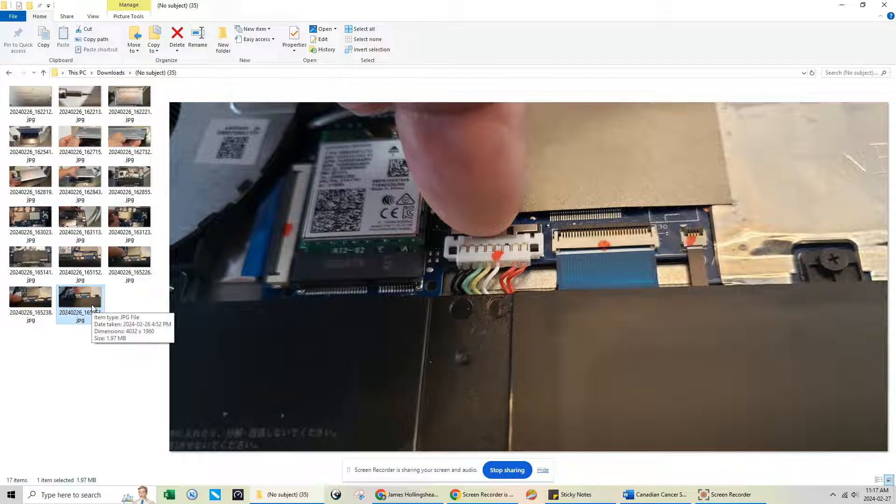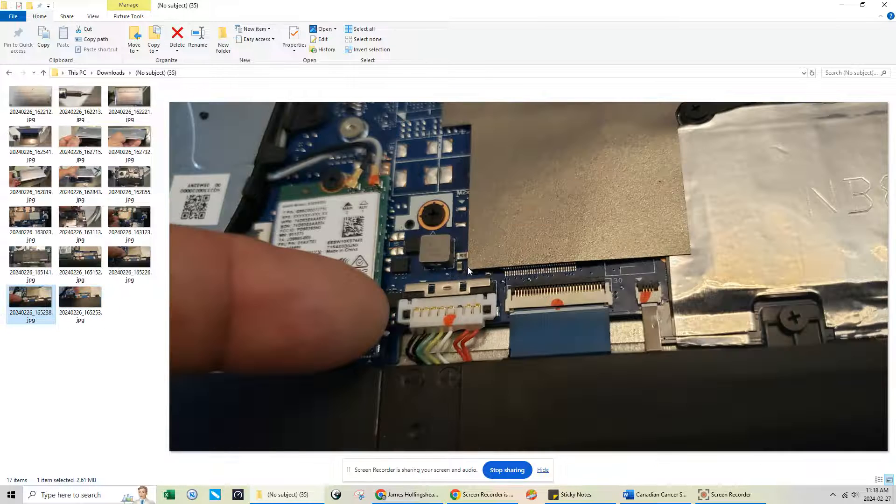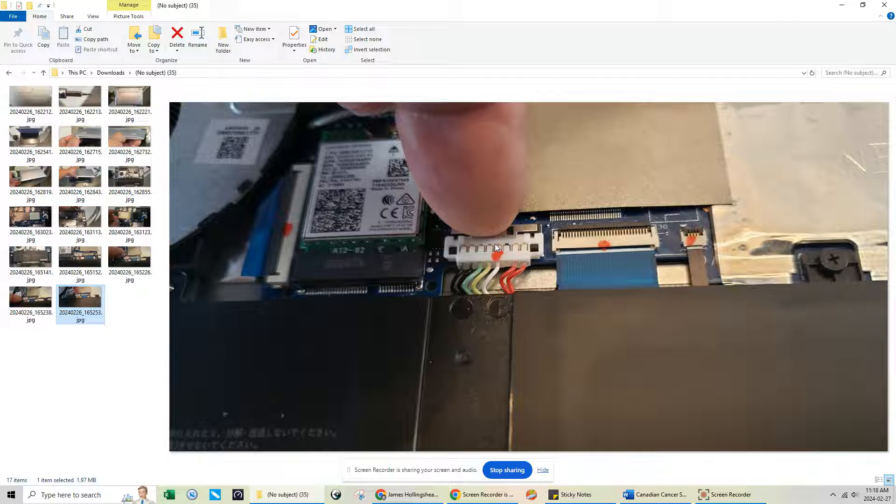Once you put in your new SSD, or place the original back - in this case the SSD was reading perfectly fine, it was just a corrupted Windows installation from the update. I'll do another video on the Windows install for this model since it ran into problems with Windows 10 but not Windows 11. Once your M.2 2280 SSD is back in, just push the battery tab back down going south to lock it. That's all there is to it. I hope this helps - if you have questions, put them in the comments, please like the video and subscribe. Thanks for watching!